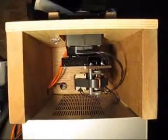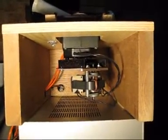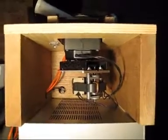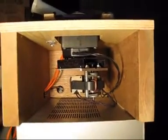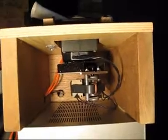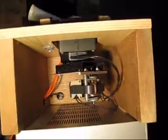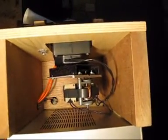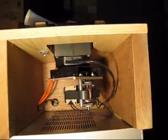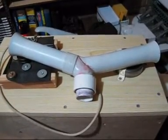Inside is a two-speed 240-volt Leslie motor which originated from a Conn — oh, I forget the model — an old Conn spinet. Doesn't matter, it does the job just beautifully.